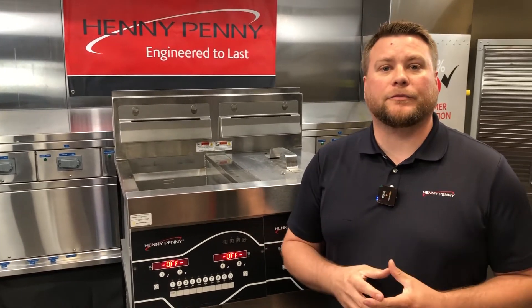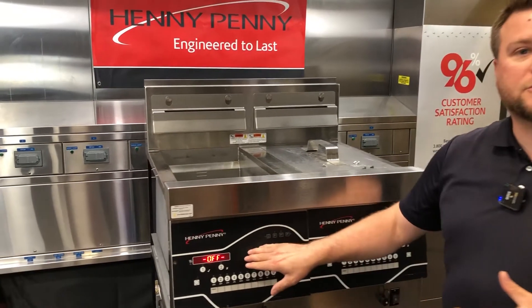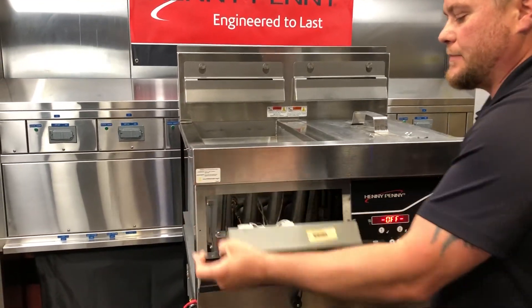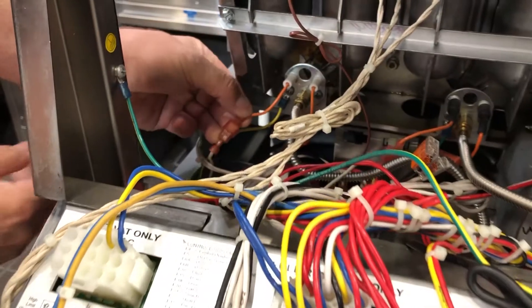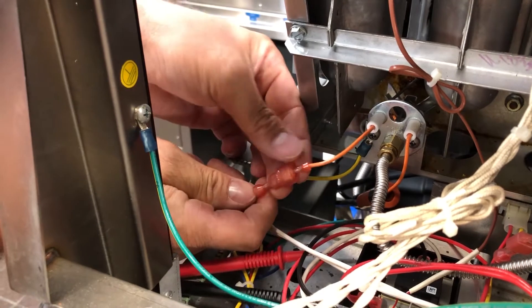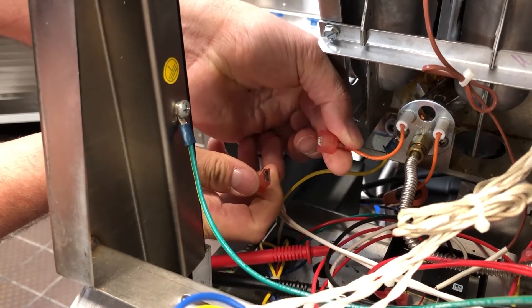The other way of checking microamps is by checking it in what we refer to as inline. So what we're going to do is we're going to make the multimeter a part of that circuit. Now, before we do, we need to make sure that the fryer is in the off position and we can go ahead and drop down our control panel. And then we're going to have our flame sensor right here on our pilot assembly on the left-hand side.